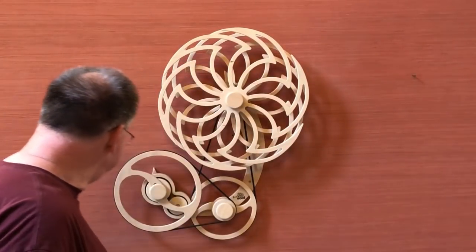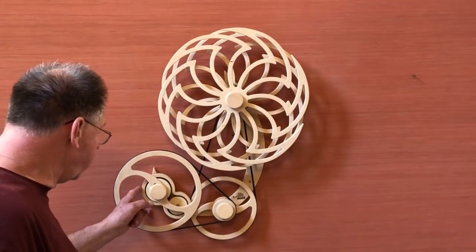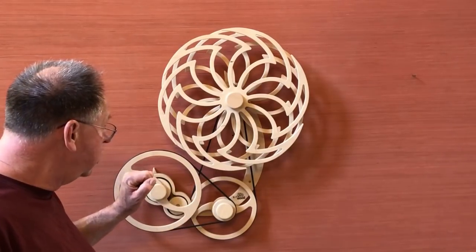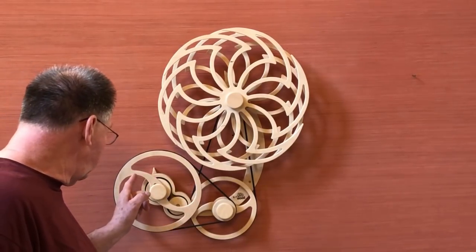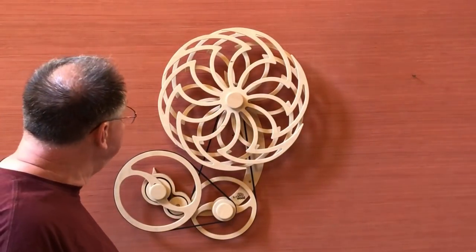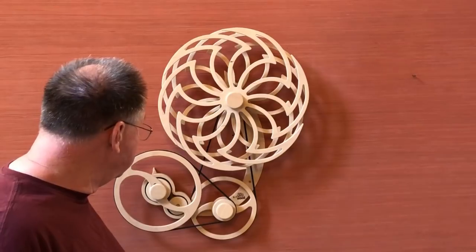A little bit of background on the piece. It's a spring-driven sculpture. It combines a complex design with a long runtime. Wind-up capacity is about 30 turns on this piece and that will run somewhere around six hours.